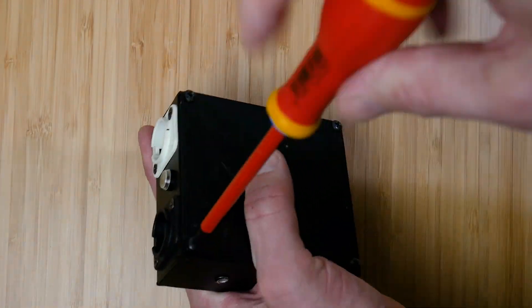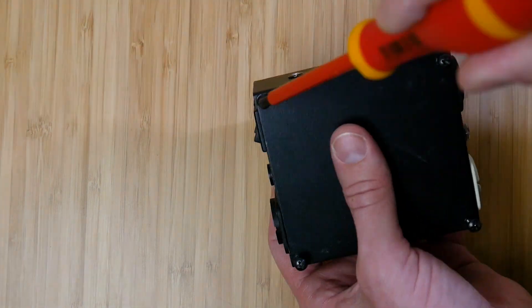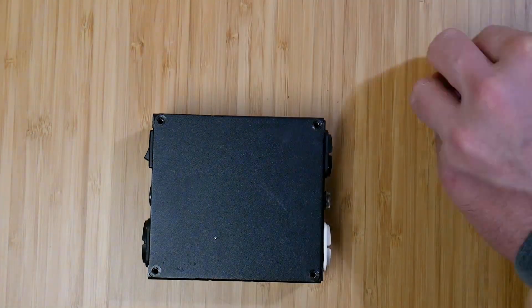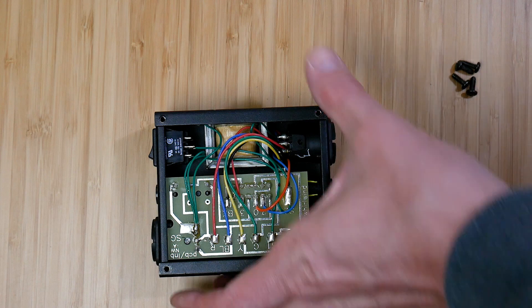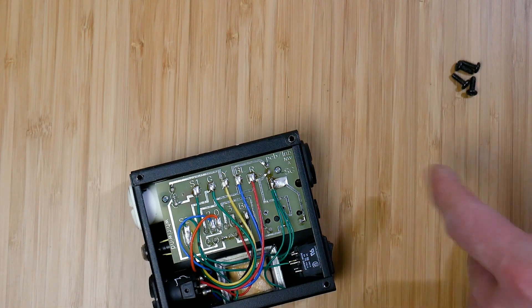This is also a passive unit requiring no batteries or other power supply to operate, so we're not going to find much in here other than a nice transformer and a pretty fancy switch. They've made a nice PCB here and used right angle PCB mount XLR jacks to hold everything in place.